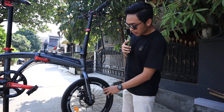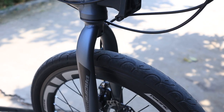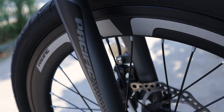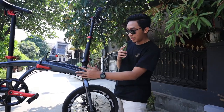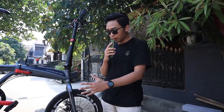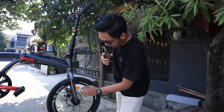Langsung ke fork. Disini ada fork-nya. Fork-nya setau gue belum alloy, masih high-ten. Tapi untuk frame-nya dia udah alloy. Disini ada mata kucingnya, reflektor warna orange.